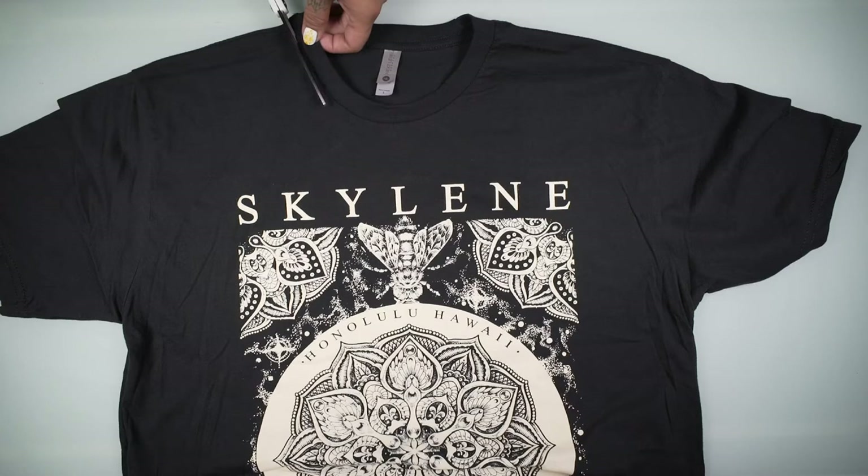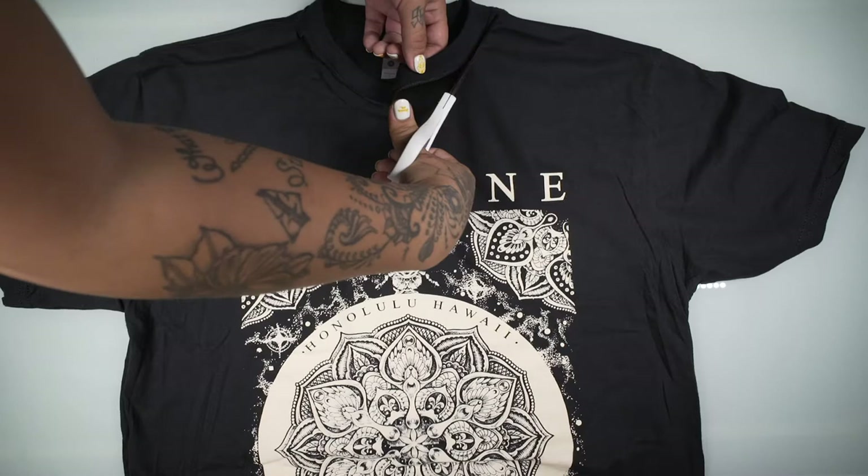Step 1. On only the front of the shirt, cut close to the seam of the neckline to isolate the collar.